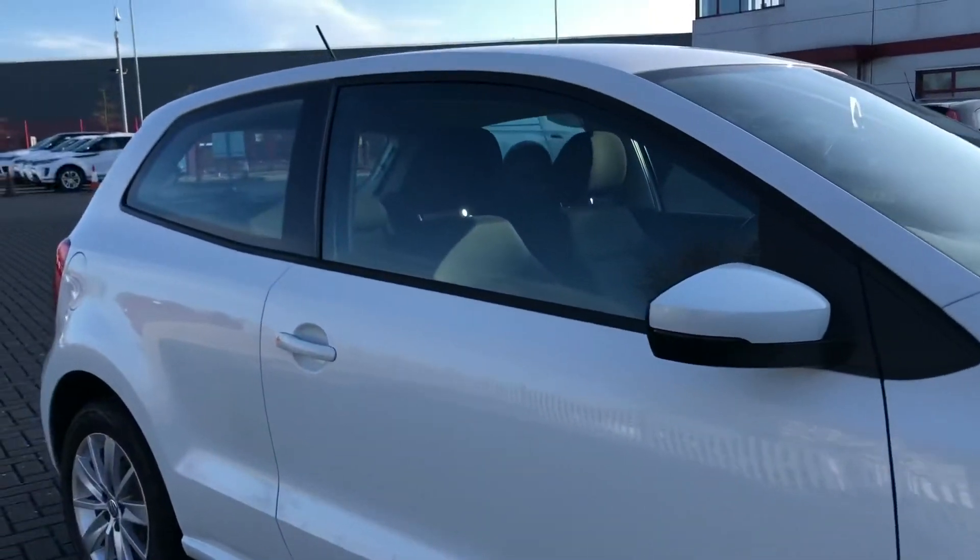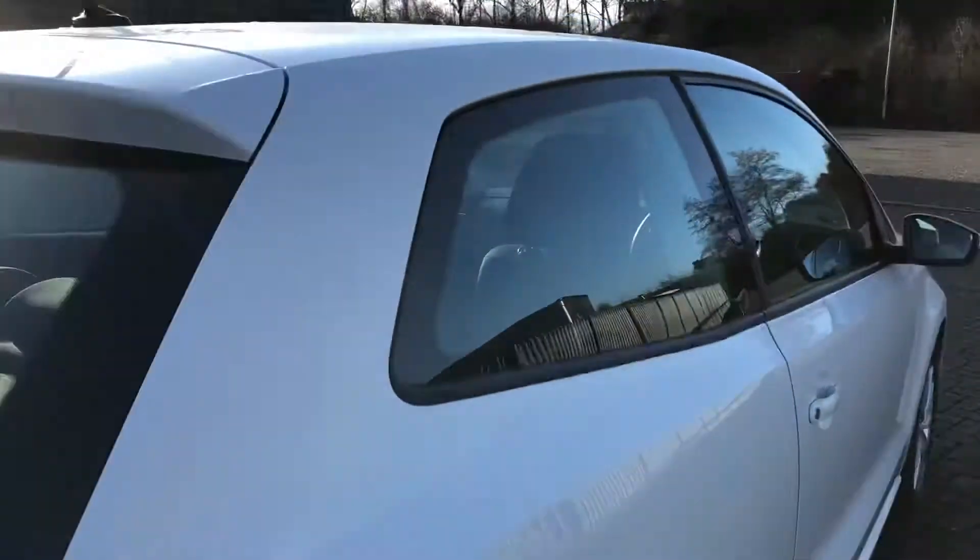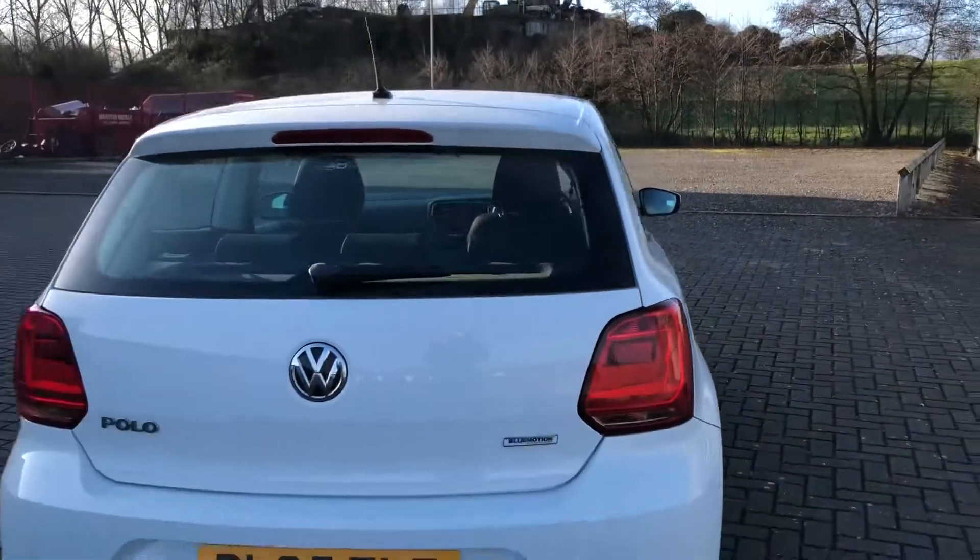It also comes with the black surrounds on the windows. This just means it breaks up the white and gives it an extra bit of look and colour to the car.